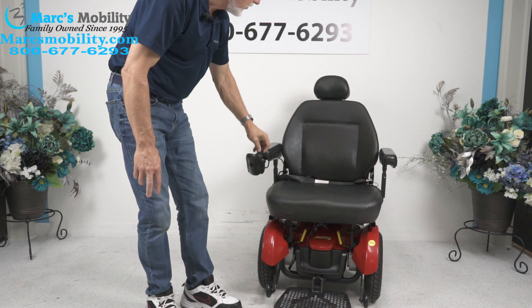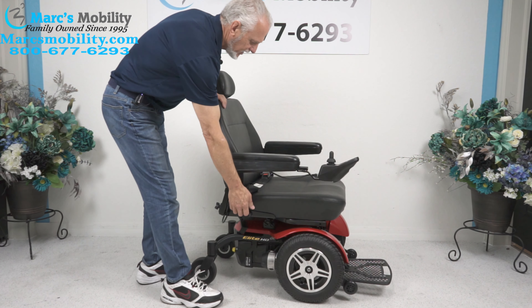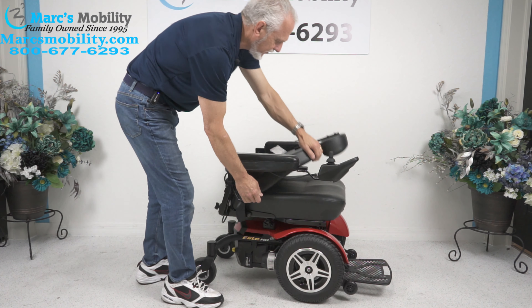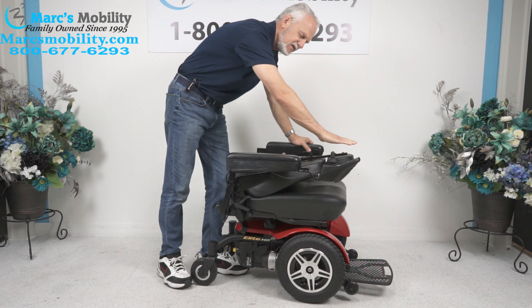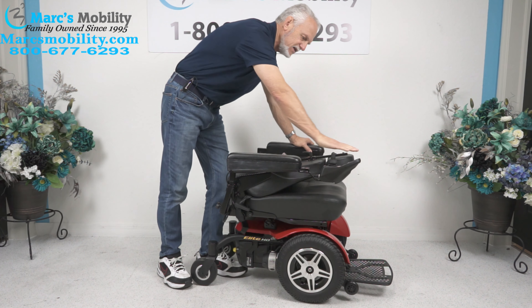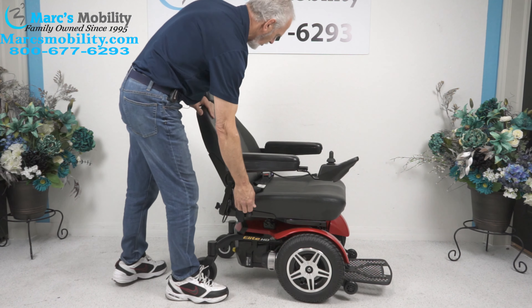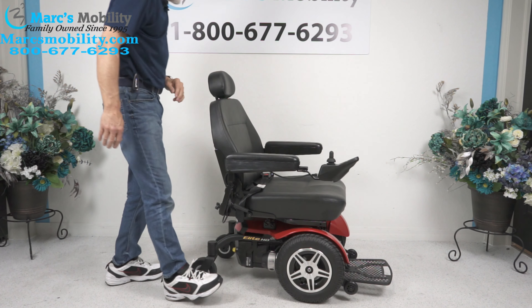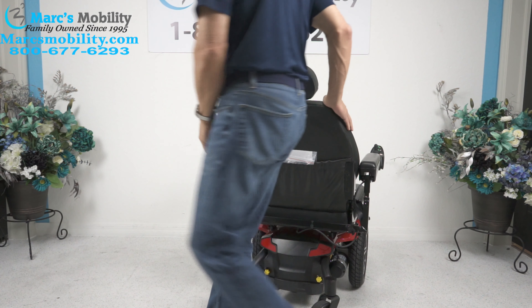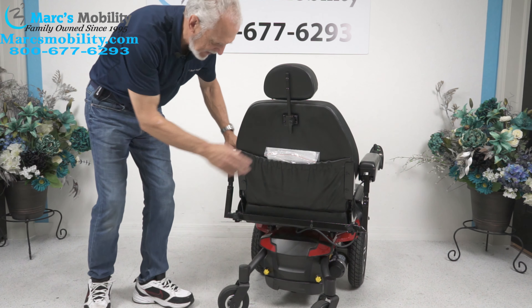There are two batteries in this chair. One more thing about this chair — this is a captain's seat, so you can fold this seat. We usually have a handle and a headrest. You can fold it all the way down. So if you're going to transport this, it's about 31 inches. If you're going to put it in your van or SUV, it folds down to about 31 inches. You can go as far back as here, or standard where you drive it. The back of the chair has a pouch, and the owner's manual is actually in the pouch.